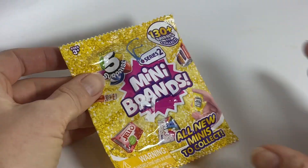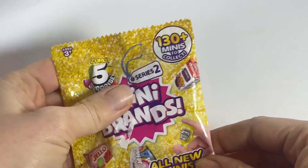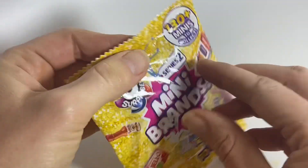Here's another mini brand secret reveal. I've got a pouch here — I don't know which one of the 130 plus minis I have in here. Series 2. So let's get opening.